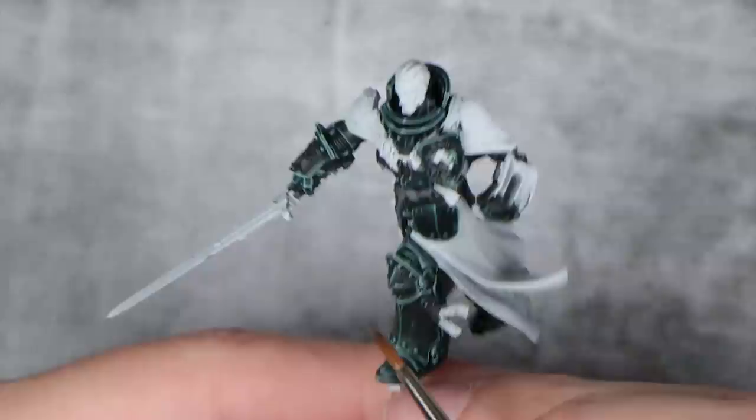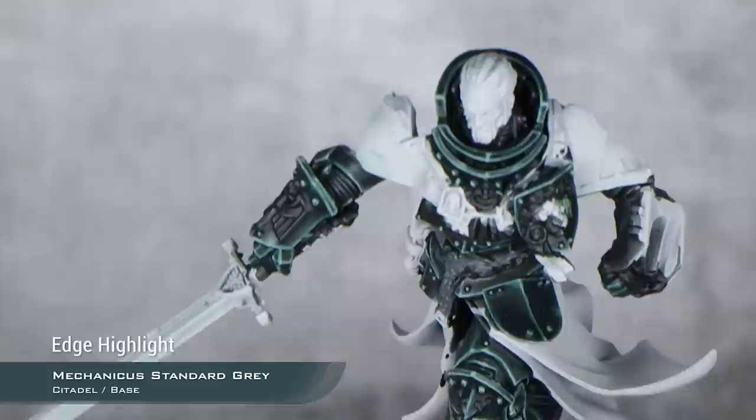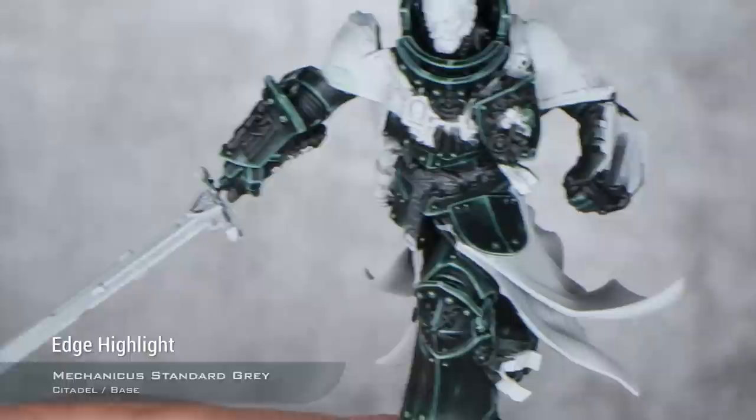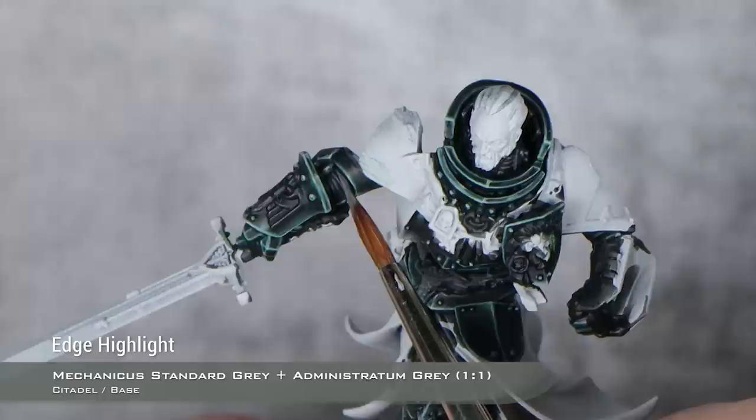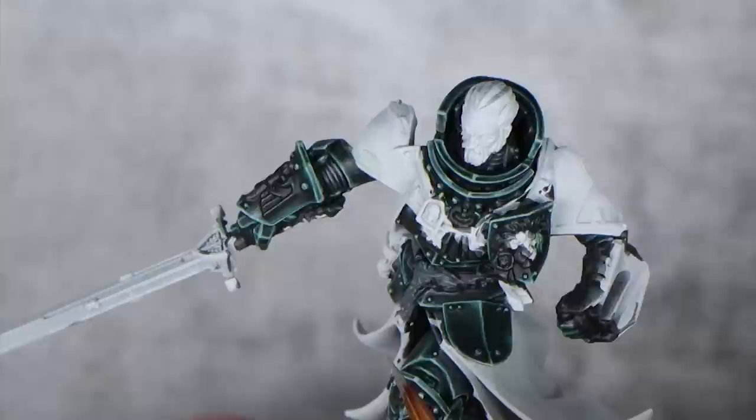With the greenish armor now finished, it's time to paint the rest of the armor details. I'm going to start with the rubber or flexible joints. The first highlight will be Mechanicus Standard Grey, thinned down so it's not so opaque — just picking up all of the ridges. For my second highlight, I'm going to do a one-to-one mix of Mechanicus Standard Grey and Administratum Grey, concentrating this highlight towards the upper sections of each of the rubber joints. And finally, a last highlight using pure Administratum Grey.